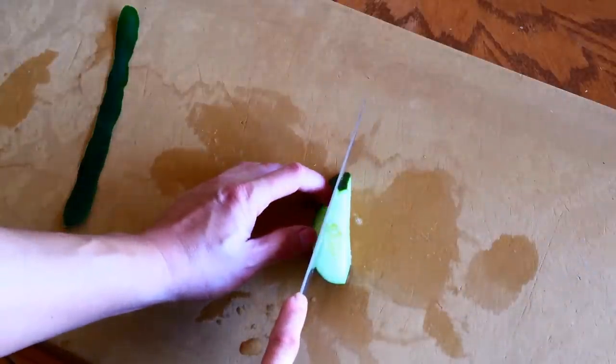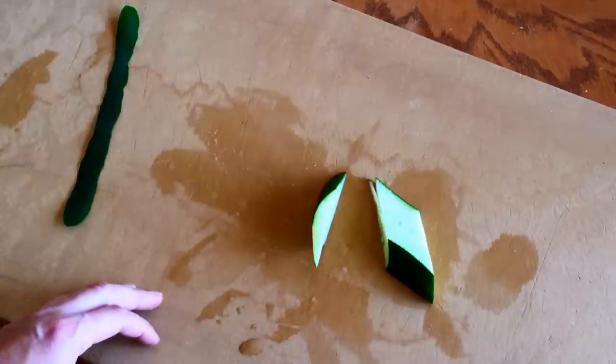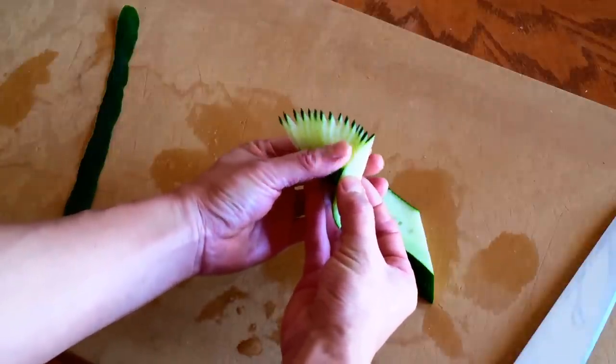Remove the seed section just like this. Spread out the thin slices completely so that it looks like peacock feathers.